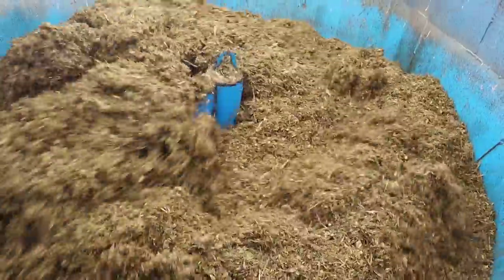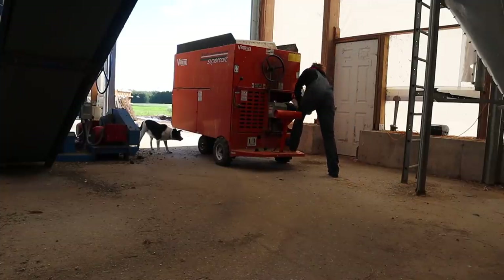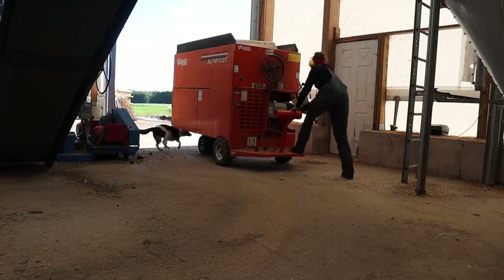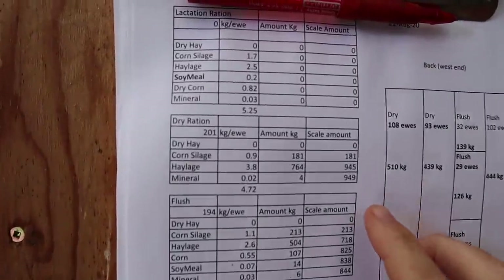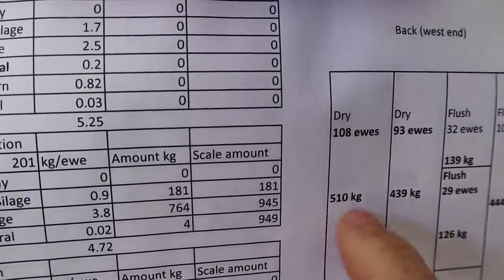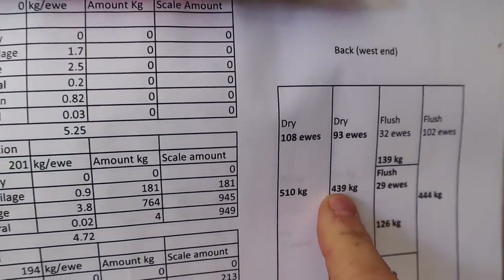Let's have a look at what this looks like mixing. The first load I'm going to be 510 kilograms — it should fit for the current group. The second load will be 439 kilograms.